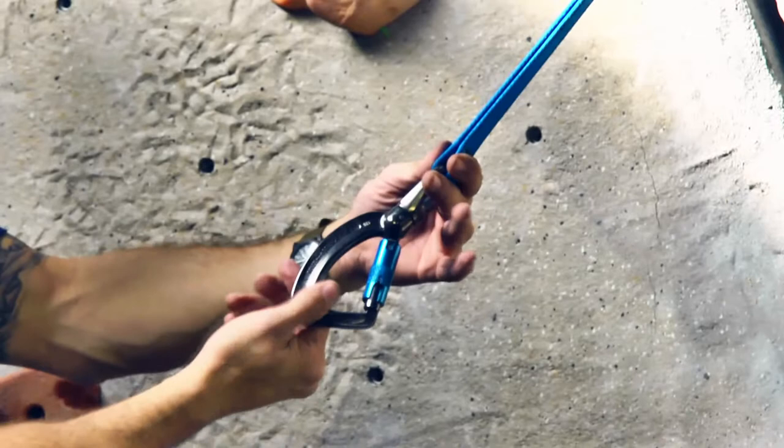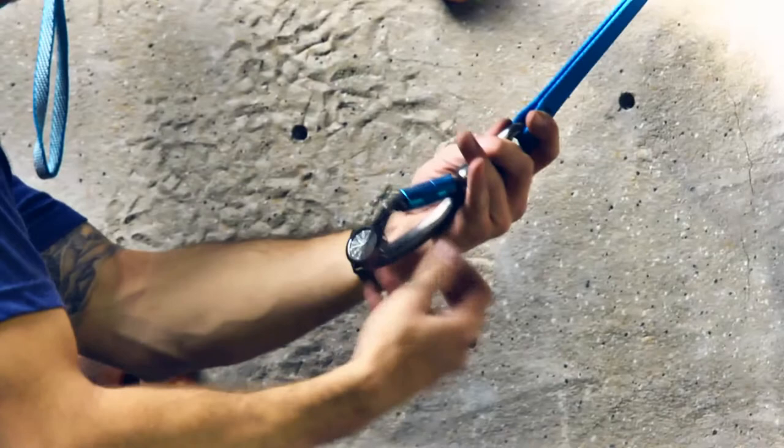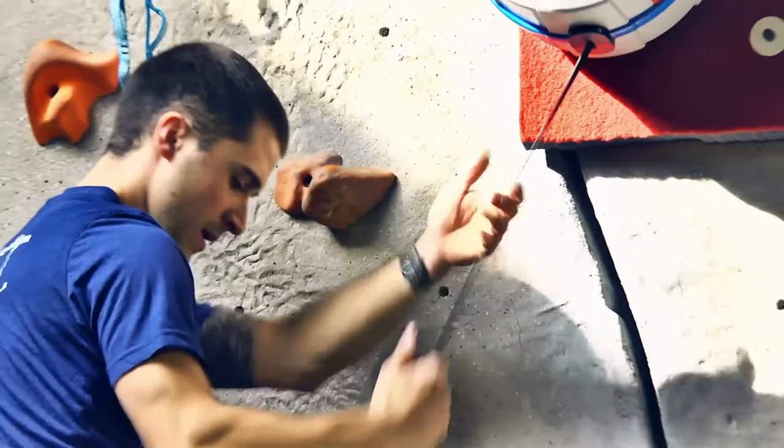Inspect the condition of the carabiner, checking for wear and damage, correct operation of the locking mechanism, and smooth operation of the carabiner swivel.